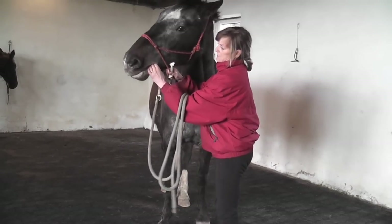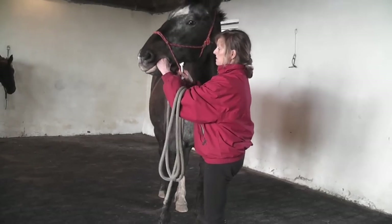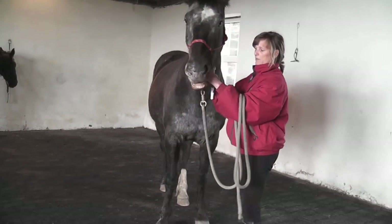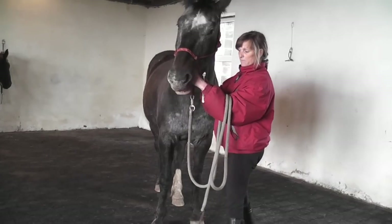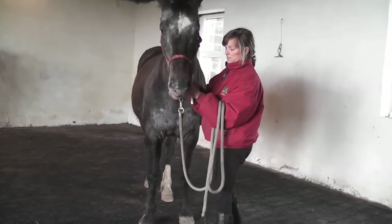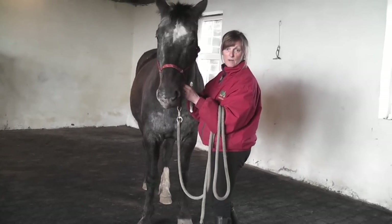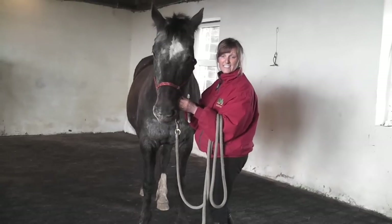When Charo first came here at age nine she was a problem horse, and for worming she apparently had to be sedated. Putting the wormer in the feed is an option, but she's a very sensitive horse, so if you put it in her feed she just doesn't eat it.